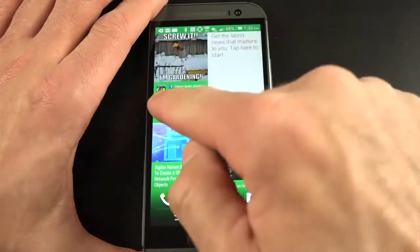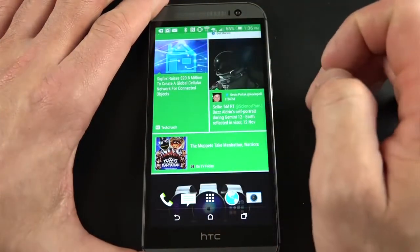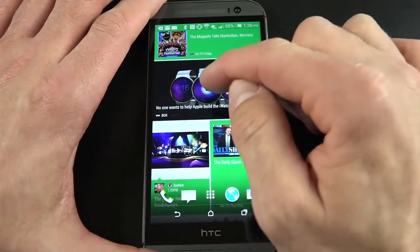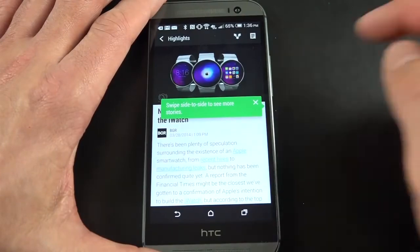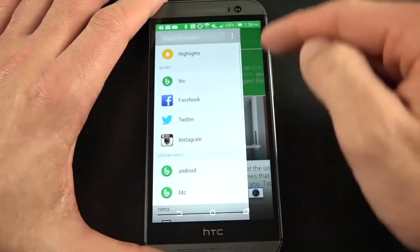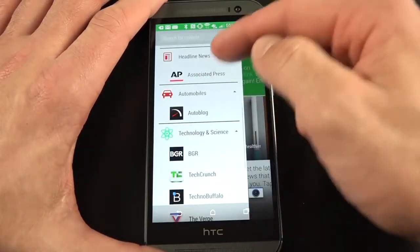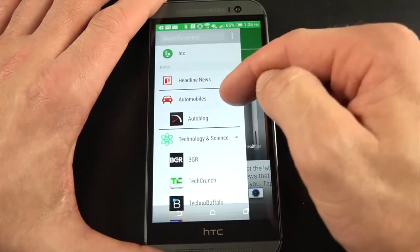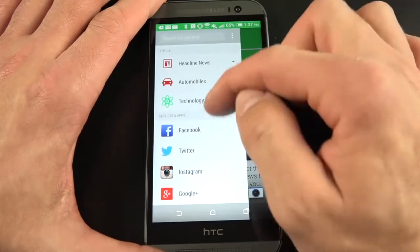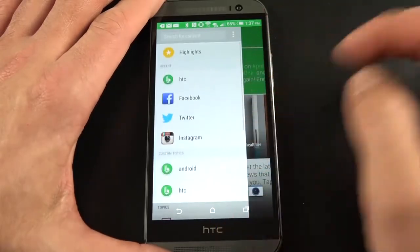Looking at the news stories, you can identify the source — Facebook, TechCrunch, Twitter, Boy Genius Report, etc. Tap on a story and it takes you directly to that article. You can even swipe through news stories in a full screen viewer. If you swipe right, you can select what appears in your feed. I've added things like headline news with Associated Press, automobiles with Autoblog, science and technology with BGR, TechCrunch, TechnoBuffalo, and The Verge. Apps that take advantage of BlinkFeed include Facebook, Twitter, Instagram, and Google Plus — all highly customizable.